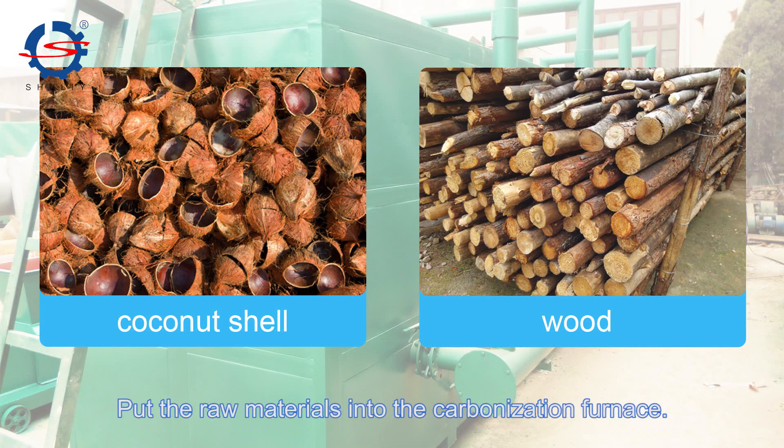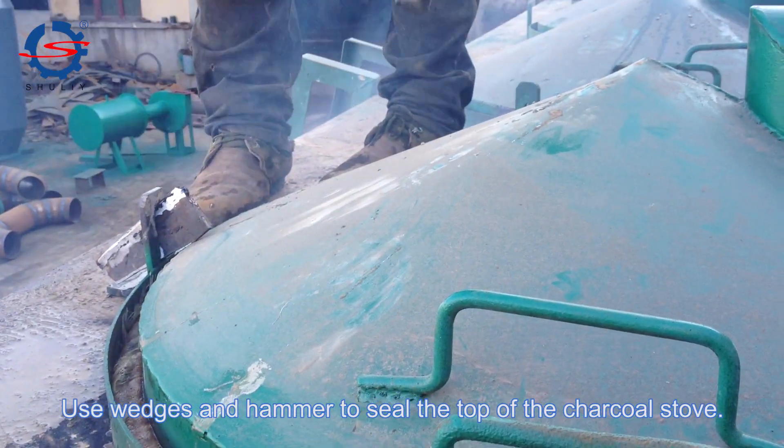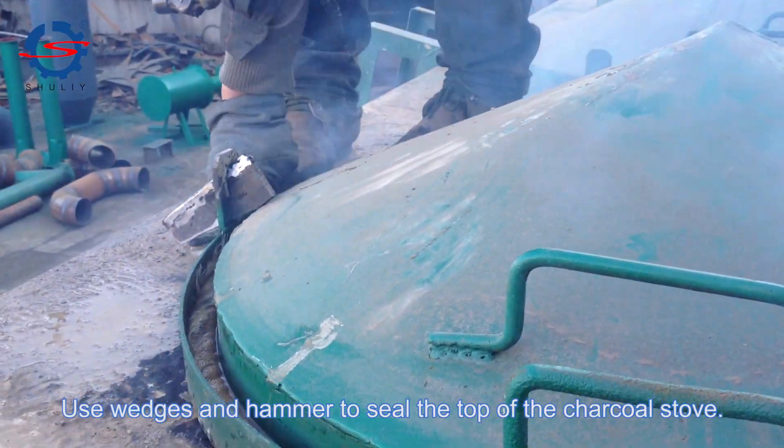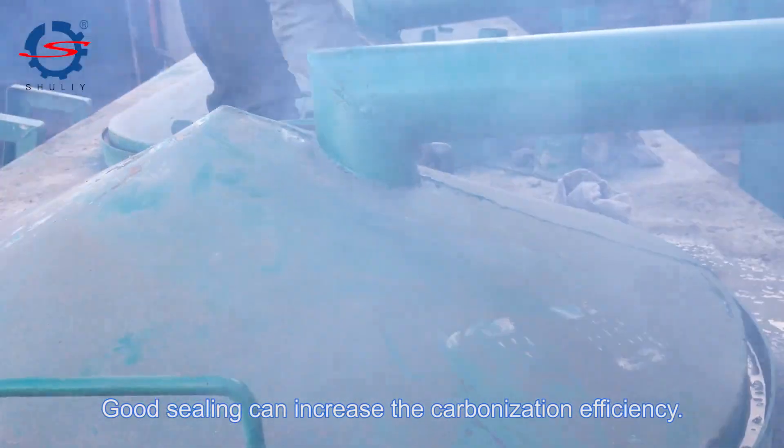Put the raw materials into the carbonization furnace. Use wedges and a hammer to seal the top of the charcoal stove. Good sealing can increase the carbonization efficiency.